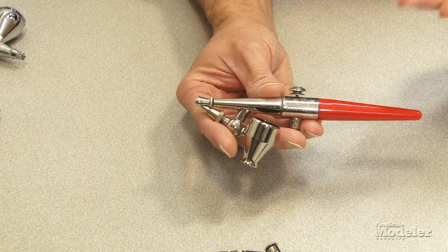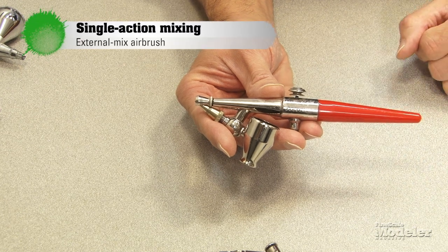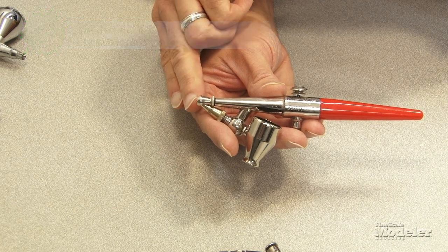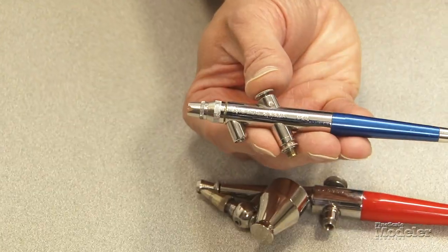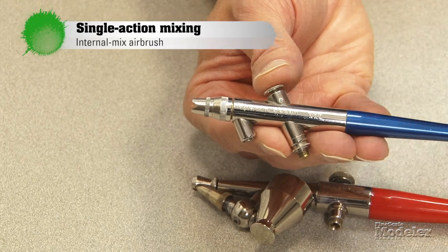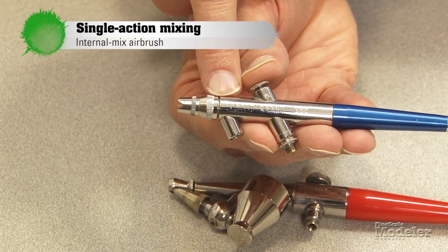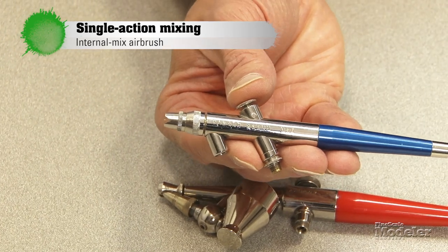Single action airbrushes can be further subdivided by where the paint mixes with the air. On an external mix brush like this Paasche H, the paint and air mix at the nose or nozzle of the brush — therefore external. On an internal mix brush like this Badger, the paint and air mix within the body of the brush behind the nozzle — therefore it's called an internal mix.